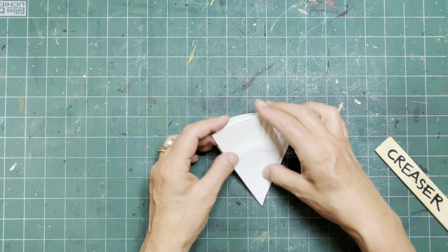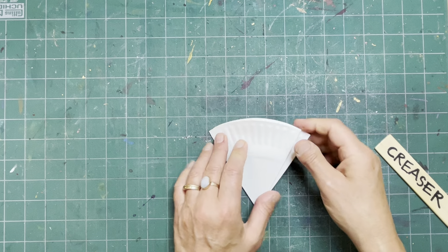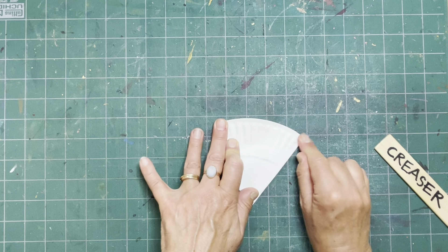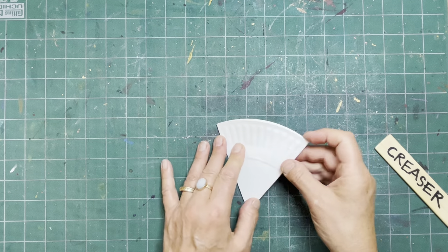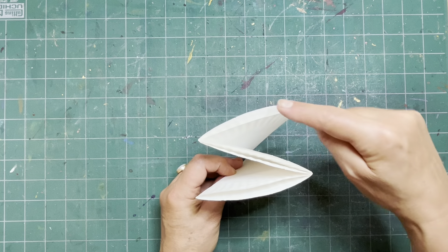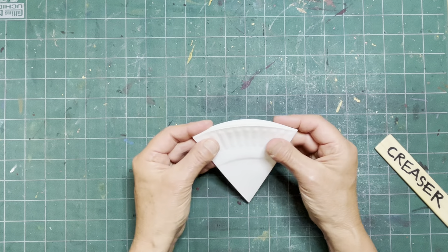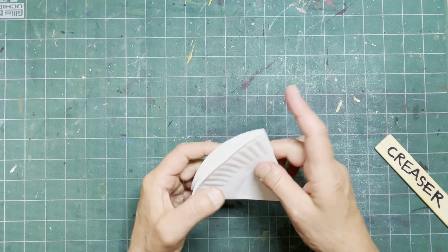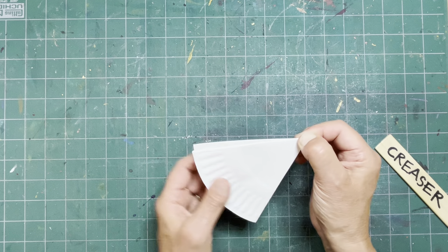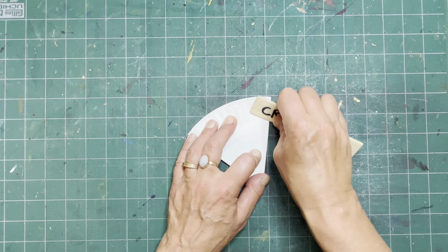Now if that's not the same, we move it around until it is the same. Pretty good. One, two, three — even, flush points are lined up. Then I'm ready to crease them.